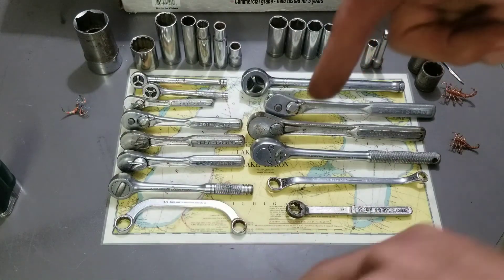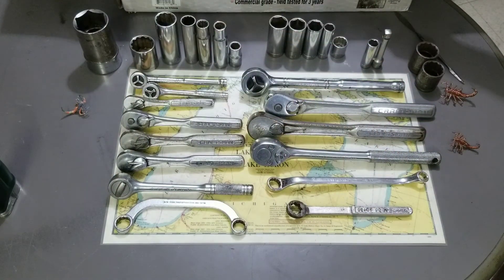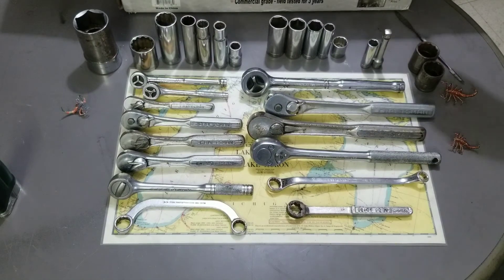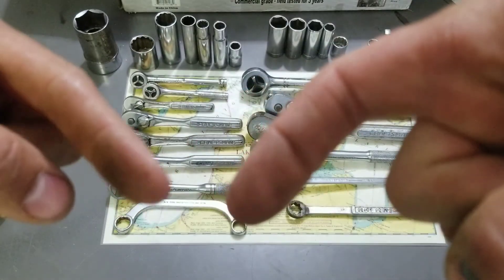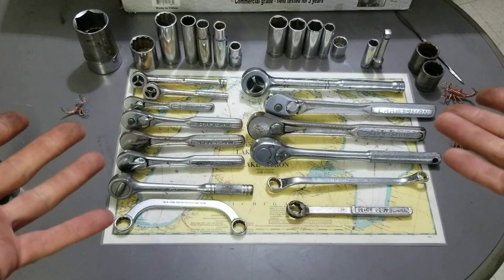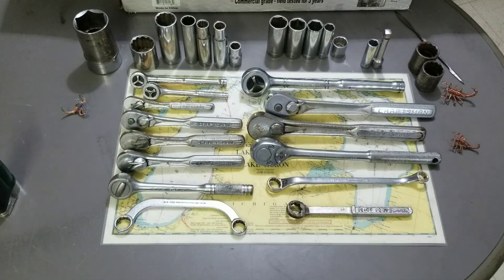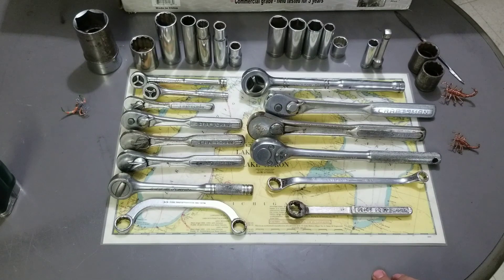So what do you think — guess down in the comments how much I paid for all of this. I think I got an okay deal. Did you click subscribe? I think it's right there — just do that and help me out. Look at this stuff — what do you think, $80? Did I get screwed or did I get a good deal? Let me know. What was your favorite find? I think that Proto double-square and maybe this Armstrong wrench are my favorites. That's it — we'll see you next time, hopefully with some good stuff. Have a good one.